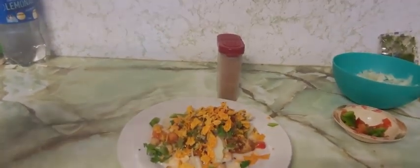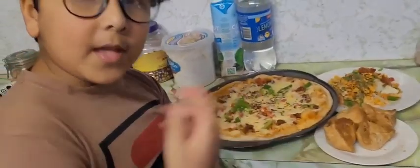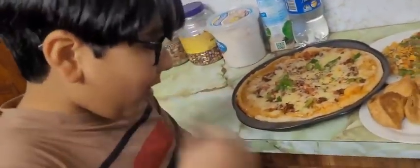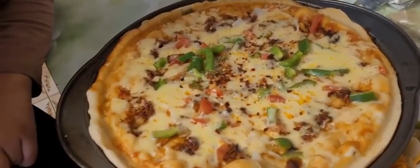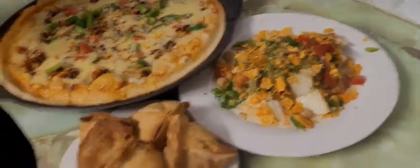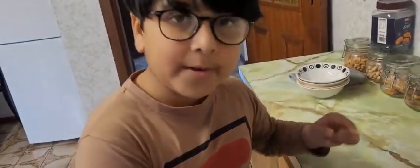Now ready to eat! Yum yum, samosa chaat — my signature one. My sister, my family. It's just done and I just started. Remember when we added everything — it was good. So be sure to subscribe to get more interesting videos. Like and open the notification bell. Please share and subscribe to see Twisty Mojigsaw making videos.